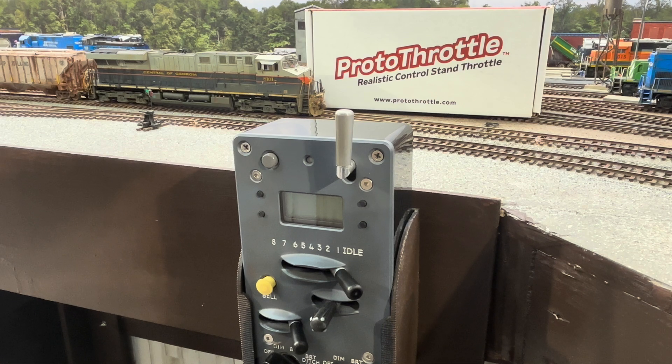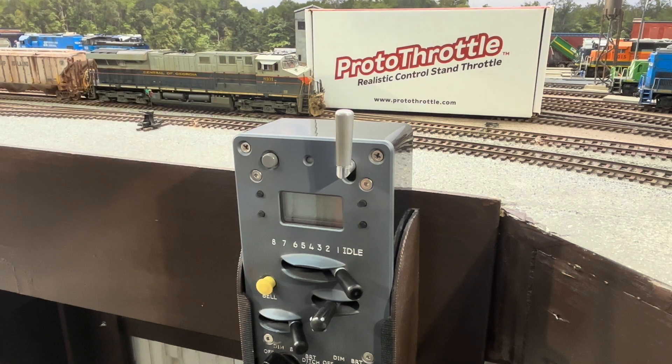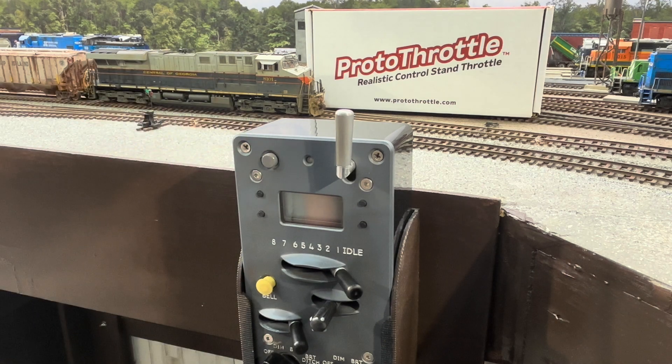Welcome back to the Seaboard Central, everyone. In last week's video, we programmed the Scaletrain Central of Georgia Heritage ES44AC to operate just like the real thing. And in this week's video, I'm going to show you how to program an Iowa Scaled Engineering Protothrottle to also operate just like the real thing. So without further ado, let's get started.